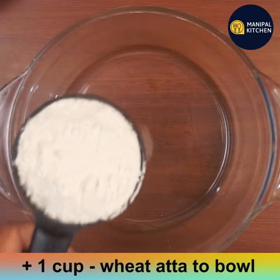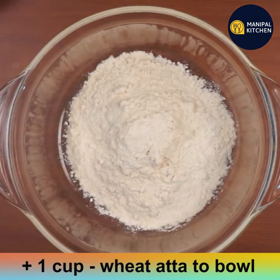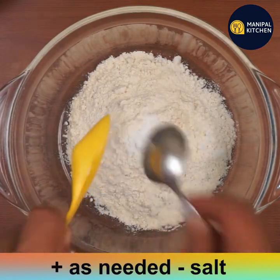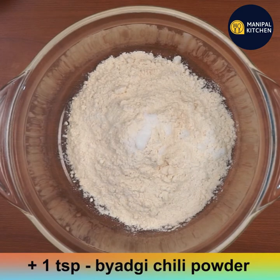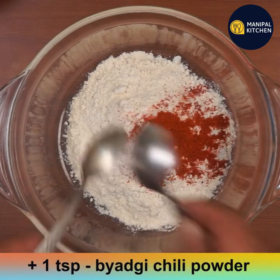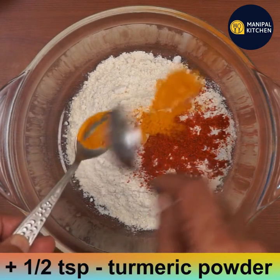Now add 1 cup of wheat atta to a bowl. Add salt as needed, then add 1 teaspoon Byadgi chili powder and half teaspoon turmeric powder.